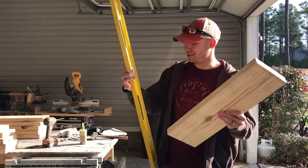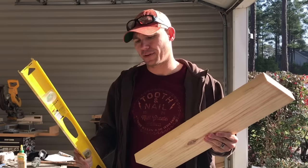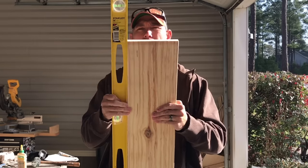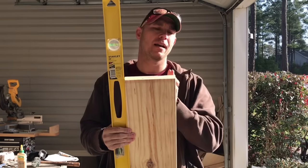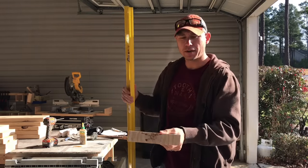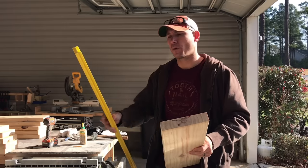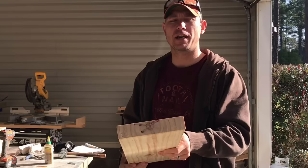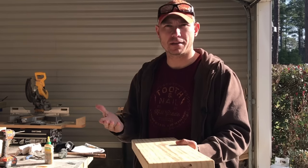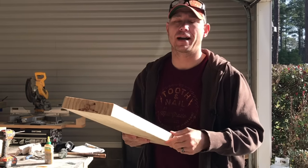I take a straight edge — this is a Stanley 4-foot level you can get on Amazon for about $15. On my table saw, I set the fence to the width of the level plus the width of my stock and take about a blade width off one edge. I run all boards through and take that one edge off each board. Then I put the straight edge away, flip the board over, put the cut edge against the fence, move the fence to my desired width, and run it through. That gives you two pretty straight edges — it works really well if you don't have a jointer.